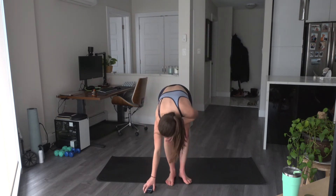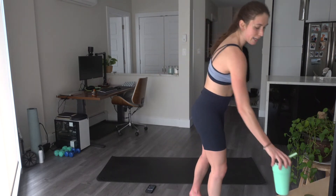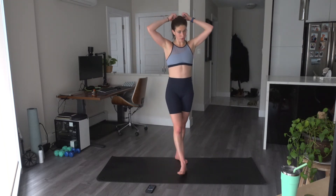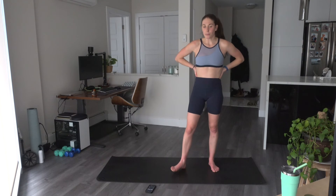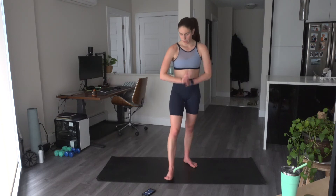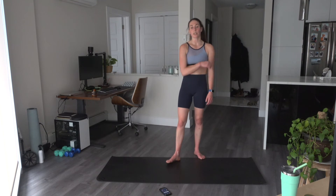All right, grab some water. I am going to do a final set here for us. This last set is going to be 3 minutes in length for our finisher — all bodyweight. Three moves, we'll alternate, go through them twice, 30 seconds a piece — minute and a half, minute and a half.